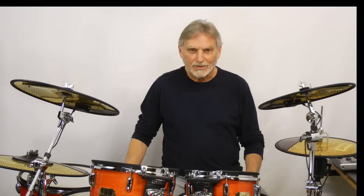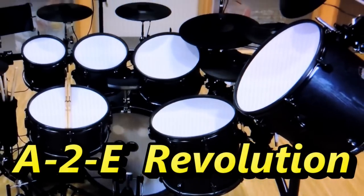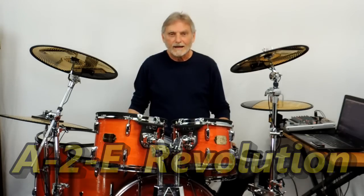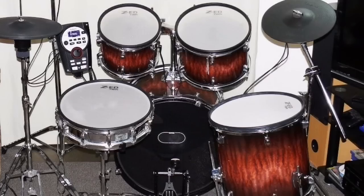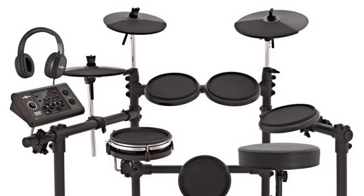There has been an exciting revolution growing within the drumming community over the last several years. It's an A to E revolution, an acoustic to electronic revolution, where drummers are turning their acoustic drums into great electronic drums. And Extreme Drums may have actually started that revolution more than 20 years ago with easy-to-install internal drum triggers. Today a lot of drummers have turned their acoustic drums into more satisfying full-size electronic drums instead of using the small pads that the electronic drum companies have been offering for more than 30 years.